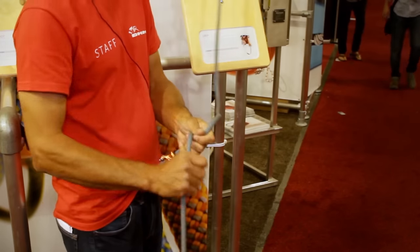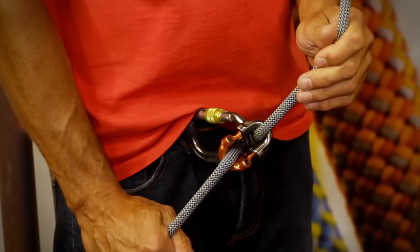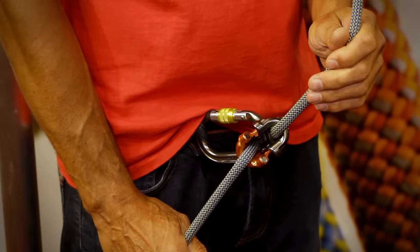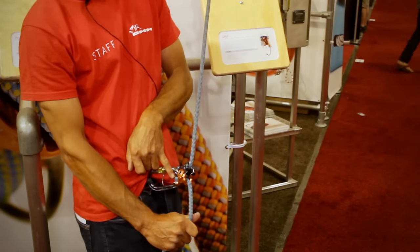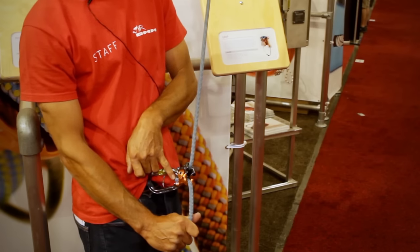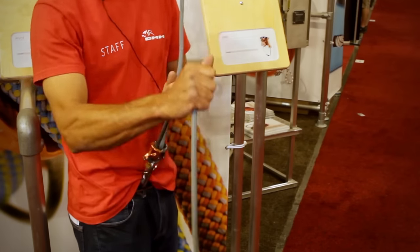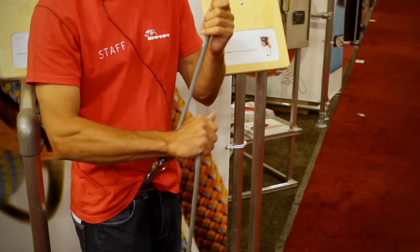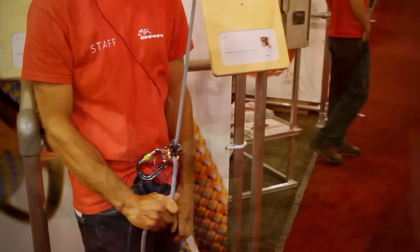However, when I want to actually take advantage of the holding power, you can see that it splits in half and the bottom end here — this stainless part comes in contact with the rope, and you're getting more friction between the stainless and the carabiner. So you've got really easy feeding and paying out, but when you need the holding power, you've got it.